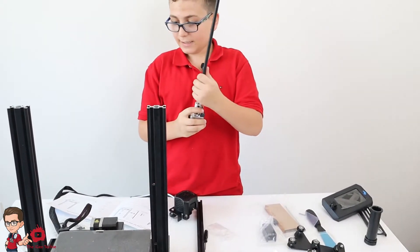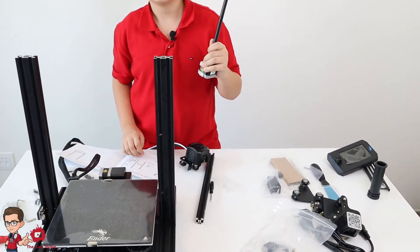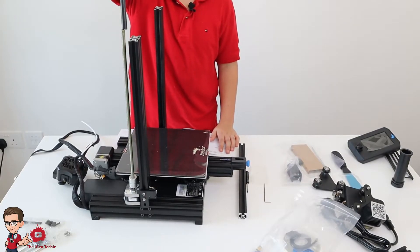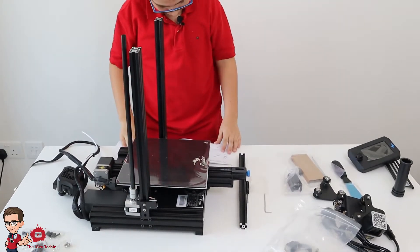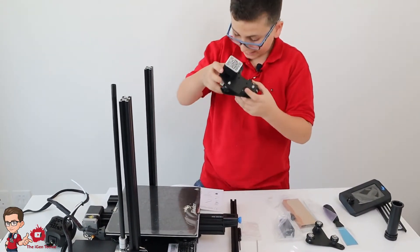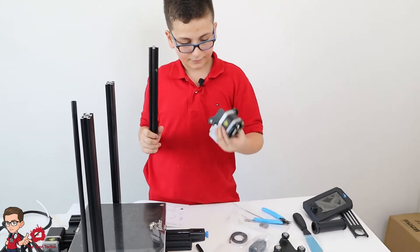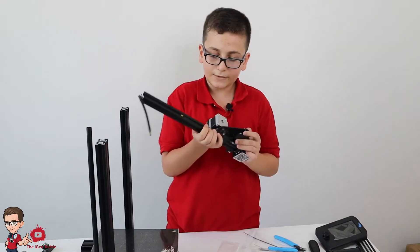Now you need this pipe and you screw it on the side where the power supply is — there are two screw holes. I've fixed the Z-axis motor, which helps go up and down. Now you need the X-axis kit — this big one — and an X-axis profile, which has three screws instead of two. Then you connect the Z-axis motor and the belt.